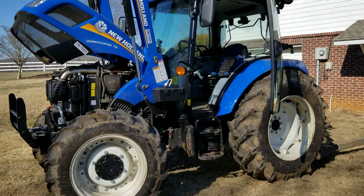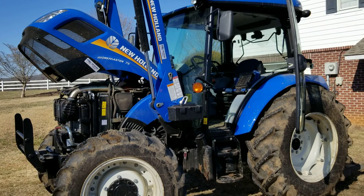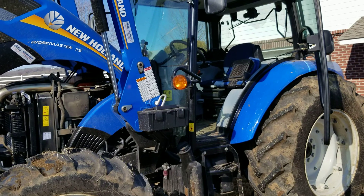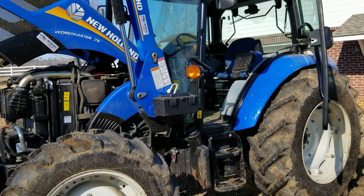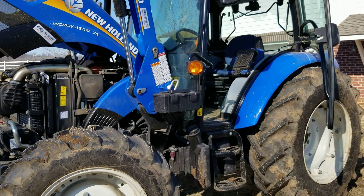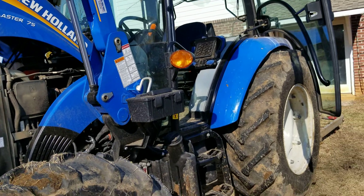Hey YouTube, I said I would do a one year review of this tractor and we've had it now about one year and two months, so I thought I'd go ahead and do this review and post it. It's a New Holland Workmaster 75 and so far it's been a good tractor. I'll just go around and tell you about some of my thoughts on things.